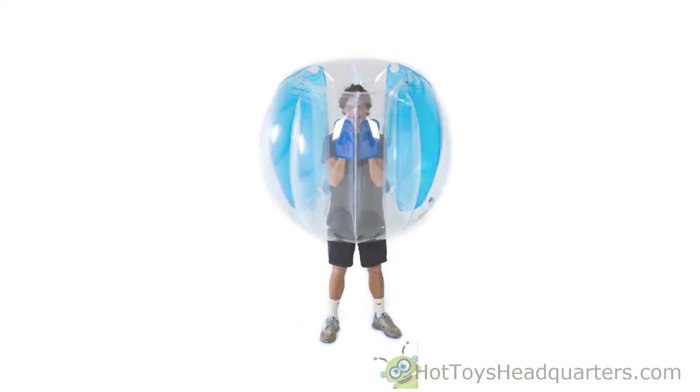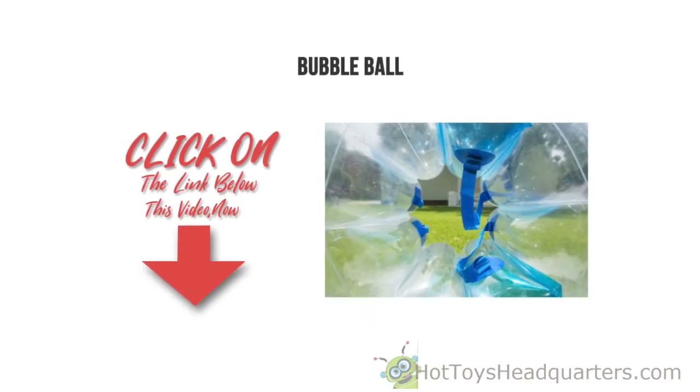especially if they enjoy outdoor play. Thanks for checking out our review. To find out more about this product, click on the link below this video now.